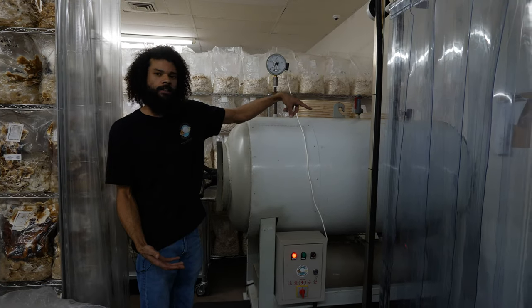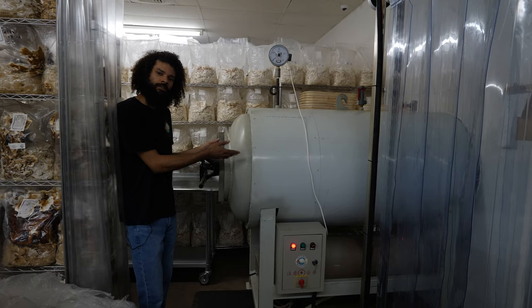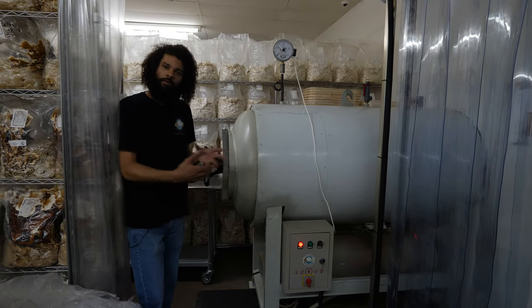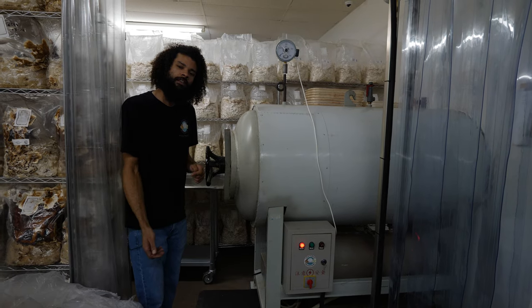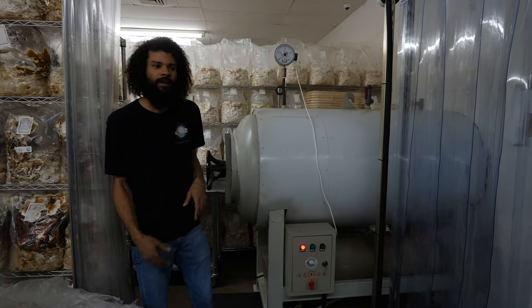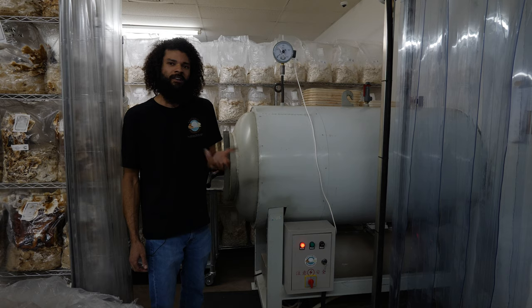After sterilization is complete and we're ready to unload, it actually gets unloaded in the laboratory. There's another door just like this built into the wall of the lab, so I can open it up and pull the spawn out directly into a clean room. The spawn is as clean as possible at that point and can be inoculated and moved on to production.